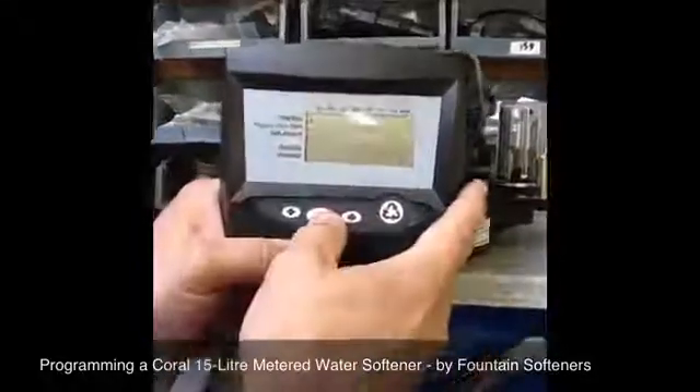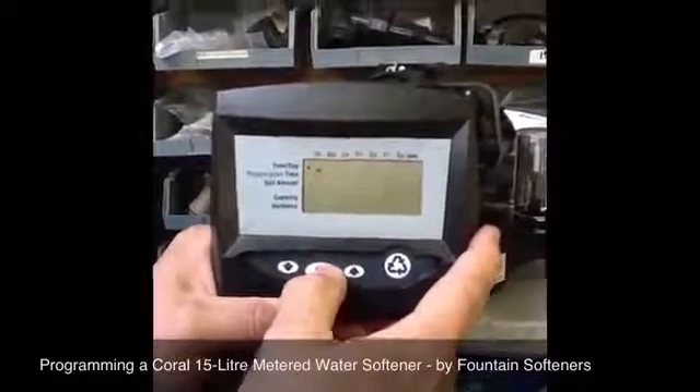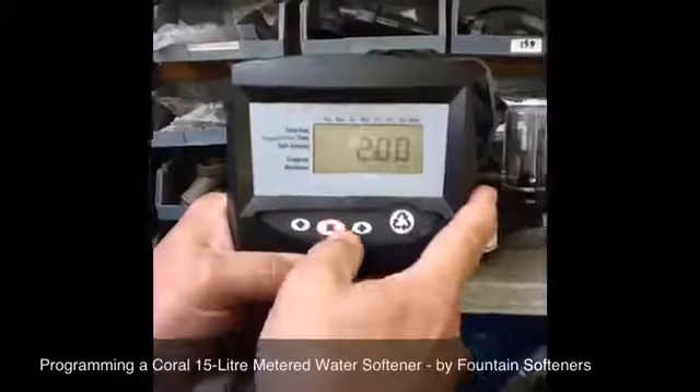Next you've got the day of the week. Use the top little arrow to navigate, then push the square to set the day of the week.